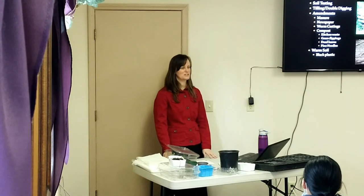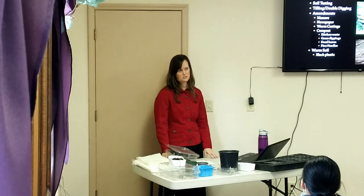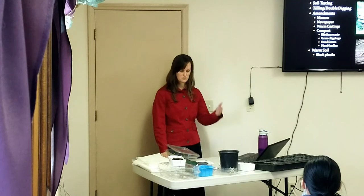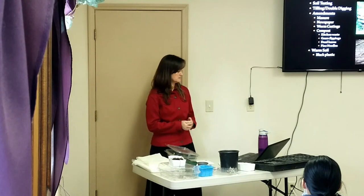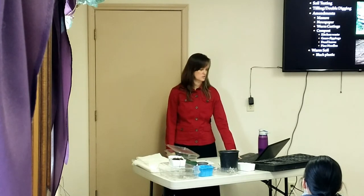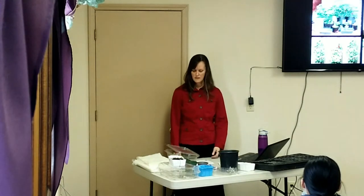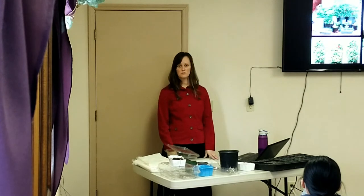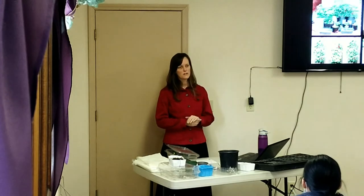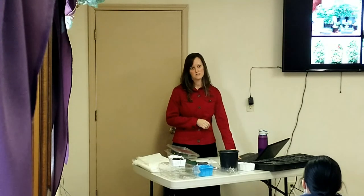Another tip for warming soil quickly: put black plastic down on top to warm it up and thaw it out. You can get lumber wrap for free at the hardware store. Put it on in April and it will melt the snow and warm the soil underneath. If you don't have a garden space, think of alternatives — trash cans, shoe hangers against a wall, or look online for urban gardening ideas.